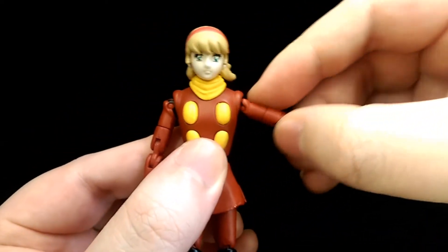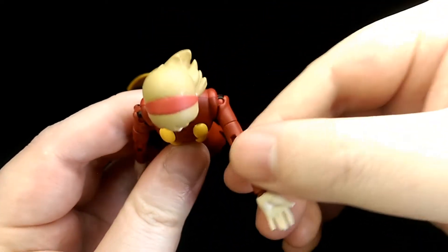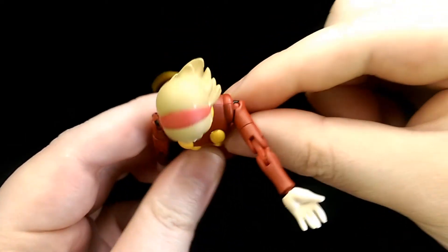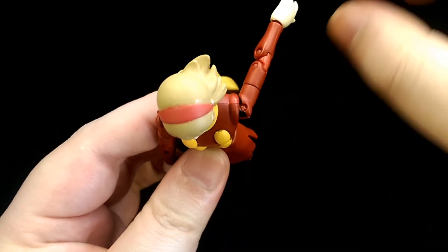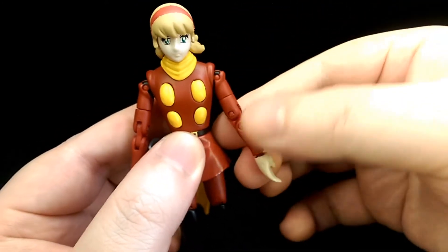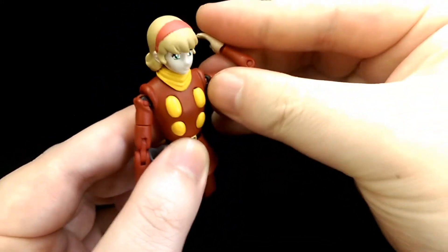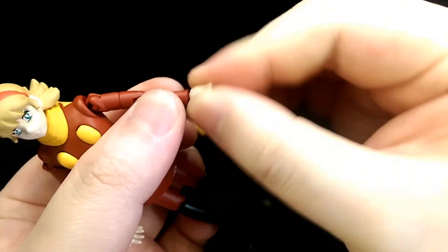The shoulders are on a hinge — bring the arm up to the side. Her shoulders are sculpted a bit slimmer so she can bring her arm forward a bit more, and that's the same for going back as well. She has the bicep swivel, double jointed elbows, and four jointed wrists.